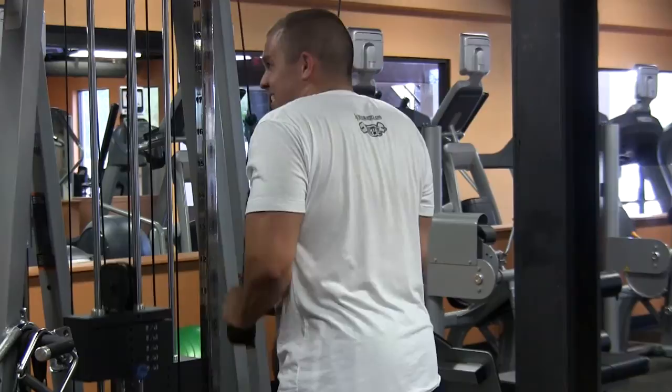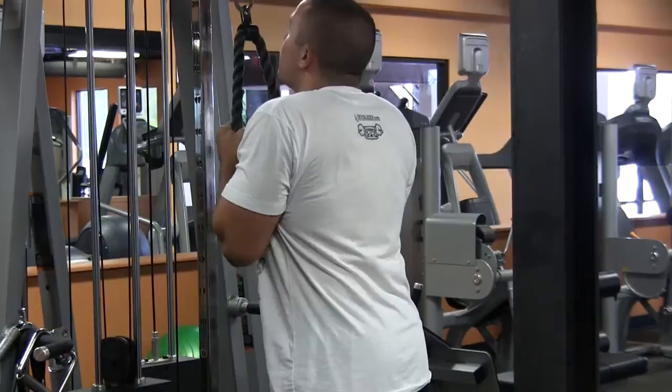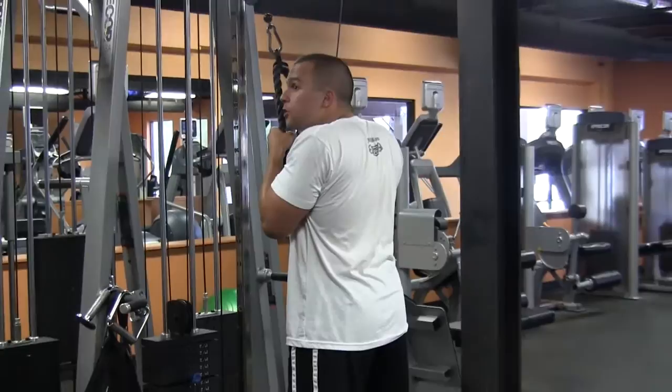One more. I went almost to failure — that's the idea. And make sure when you come up, have your hands almost come to your chin. Make sure you get that full extension. Do a couple more.